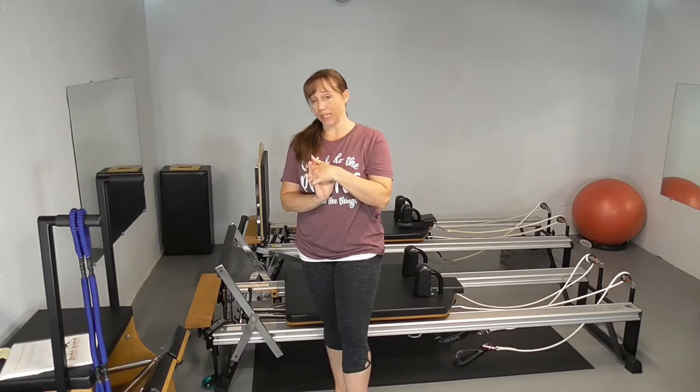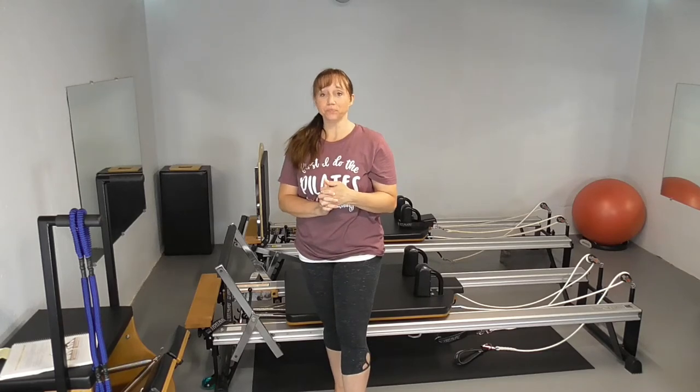Hello, welcome to Core Philosophy. I'm Jen Landels. Today we're going to go over an exercise called arabesque on the reformer. It is an intermediate exercise — it's kind of a progression from elephant.